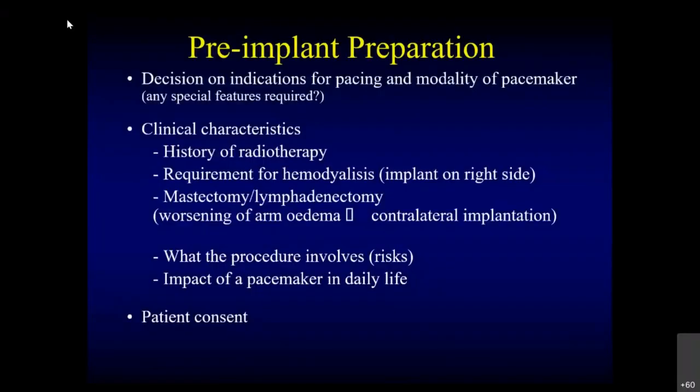We know very well that pacemakers need to be prepared properly. The most important thing is to make sure that the patient needs one. Take a history about radiotherapy and avoid that side. If the patient requires hemodialysis, most nephrologists prefer the left side, so we don't usually use that side for pacemaker — always use the right side in that case. If the patient has a history of mastectomy or lymphadenectomy, there's a possibility that going through that subclavian vein may worsen lymphedema, so always try to go for a contralateral implantation. If the patient has a history of breast cancer or may require radiotherapy at some point, better to avoid that side.